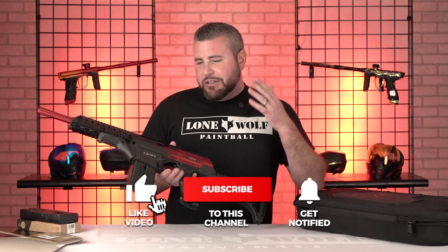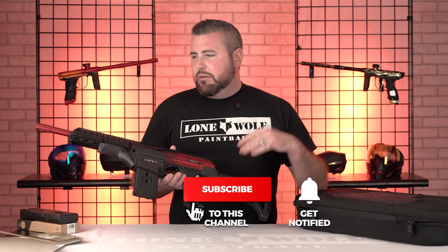Yes, we know this gun is not new by any means, but a lot of people have interest in them. So we're gonna give you a quick overview, a couple of key features that you guys might be interested in.